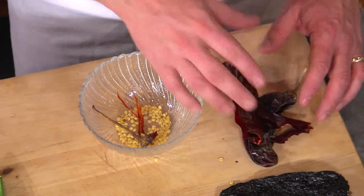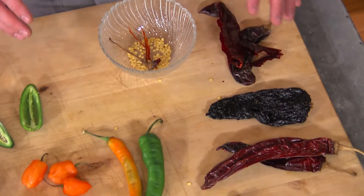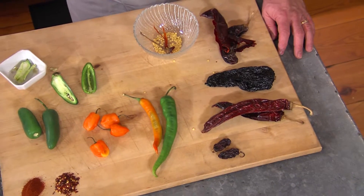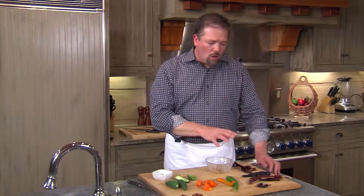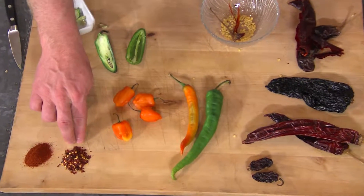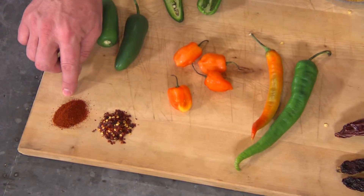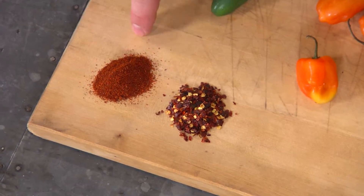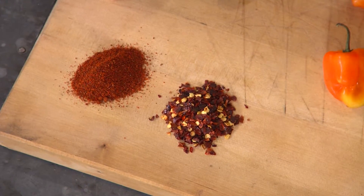There's a lot of things that you can do with dried chilies. You can rehydrate them in water and turn them into salsas, into moles, into marinades. You can also buy them ground up. For instance, these chili flakes started as a whole chili. Or this right over here, which is ground up cayenne — very spicy — and that started from a dried chili called a cayenne.